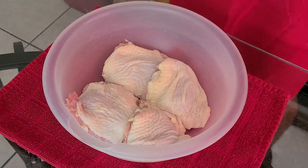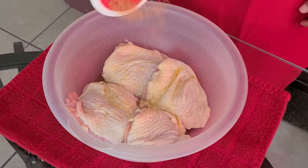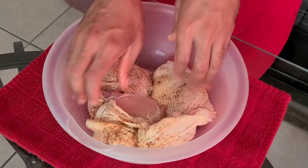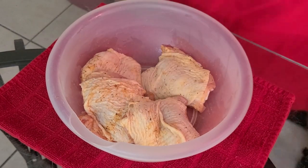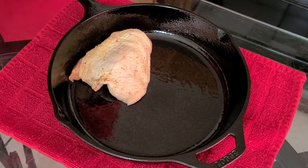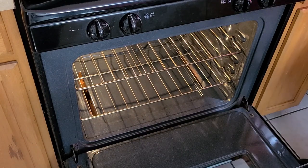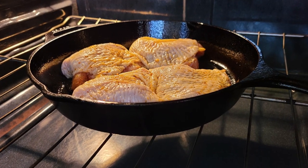Transfer your chicken thighs into a medium-sized bowl. Add two teaspoons of olive oil, two teaspoons of Tony Chachere's Creole seasoning, and two teaspoons of Chef Paul Prudhomme's Poultry Magic. Take your hands and coat the olive oil and seasonings onto the chicken — we're not marinating, just coating. Then add the chicken thighs into your cast iron skillet or 13 by 9 inch pan. Place this into the preheated 350-degree oven and bake for one hour. If you have larger pieces of chicken, you can increase the baking time by 15 to 20 minutes.